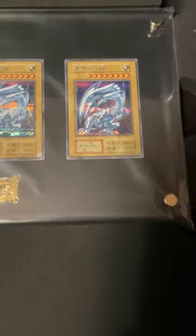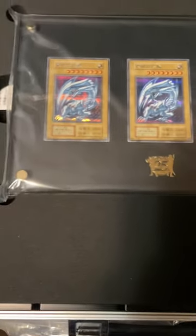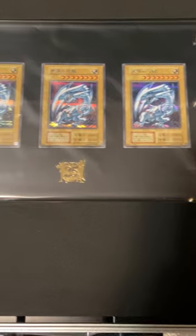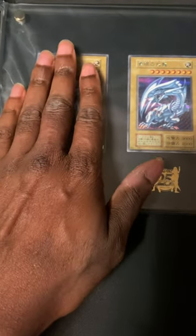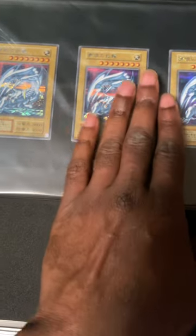Oh my goodness, look at how beautiful that is! Three Blue-Eyes White Dragons — that is just beautiful. Oh my goodness. Look at that beauty, it's wrapped in plastic too, so I can touch it and not get fingerprints on it. That is beautiful.